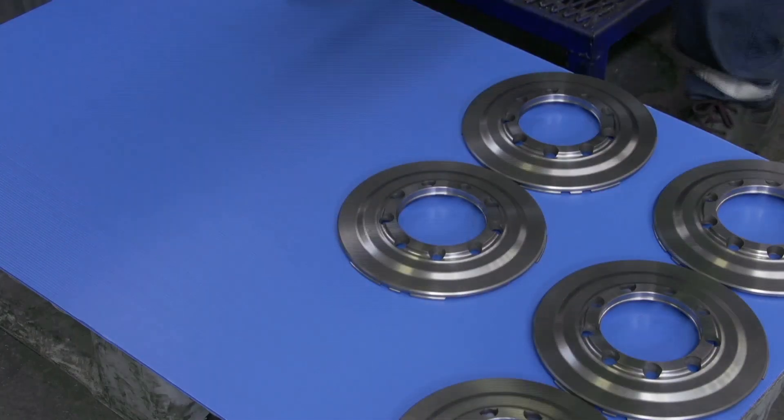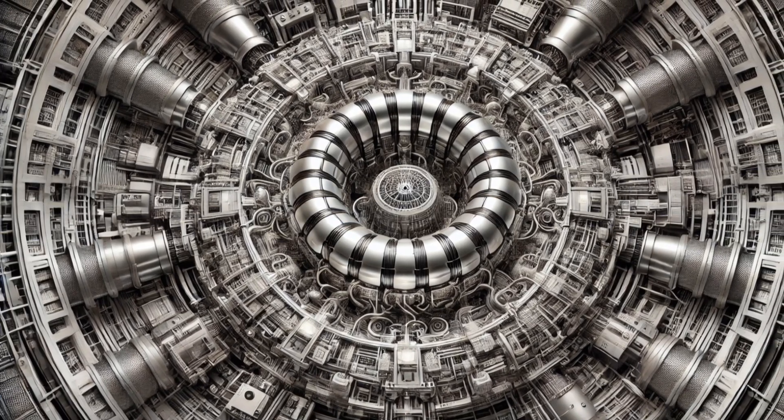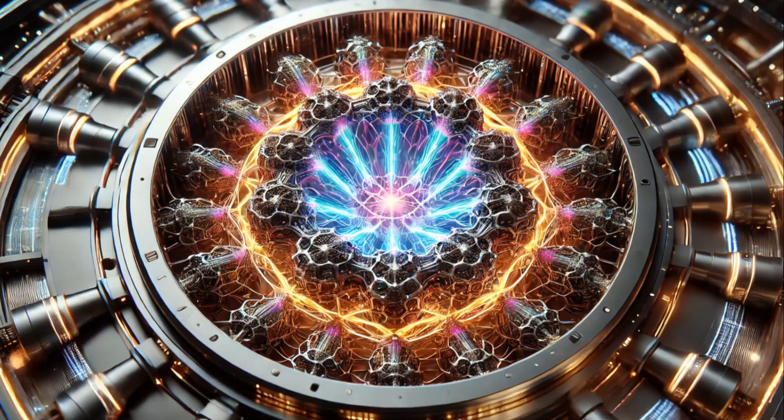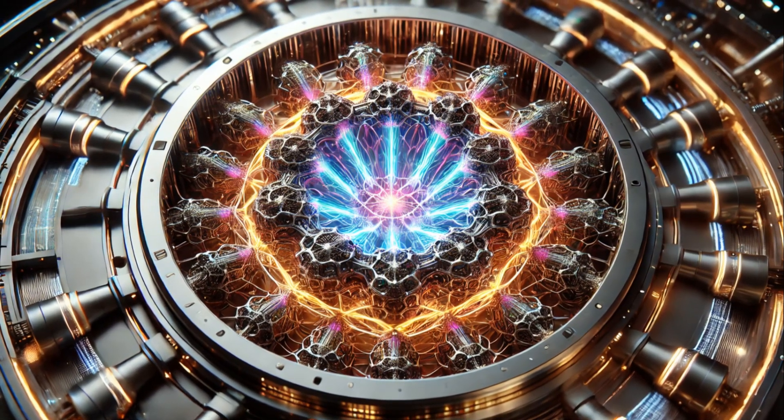Now it's time to install our carefully perfected nyrite plates into the modular frames. This is a job for robots with nanoscale precision. If the plates aren't perfectly aligned, our ZPE system won't function properly.